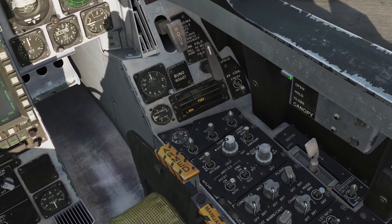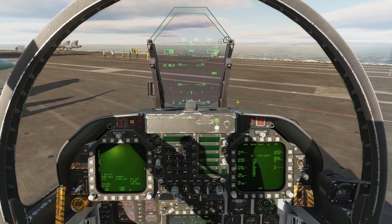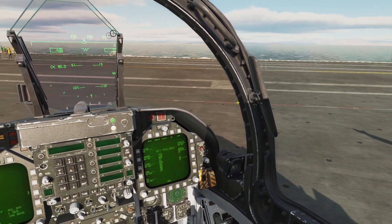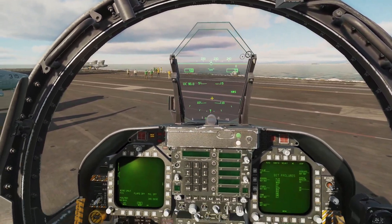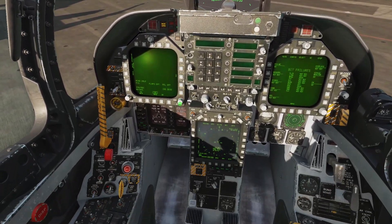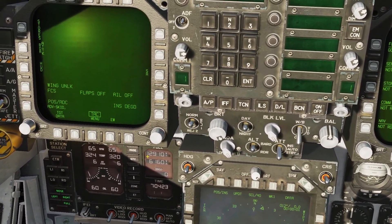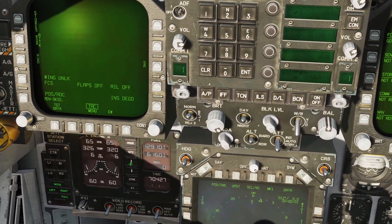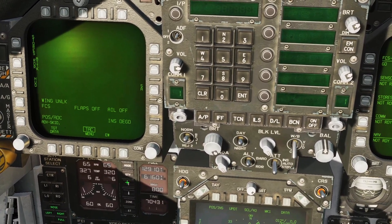Now we can come and close our canopy with this lever here — left-click and hold — and we're going to make sure that it's closed and locked, because if it's open it's probably going to blow off once we get into the air. Now we're going to set our bingo fuel. This is really going to be mission dependent, but I found that about 3,500 pounds is a good average to start with.